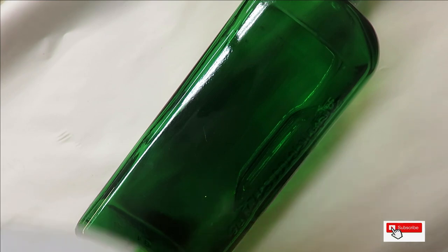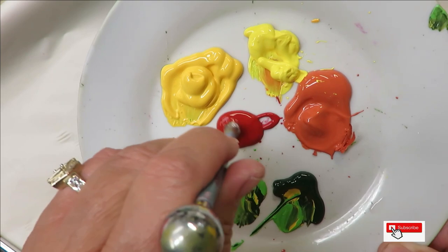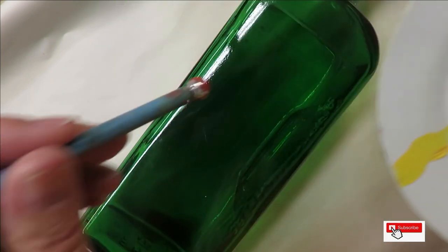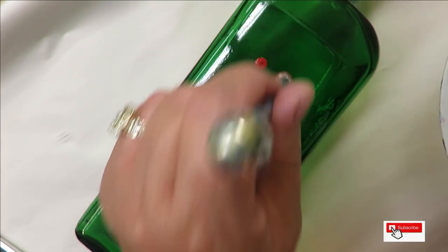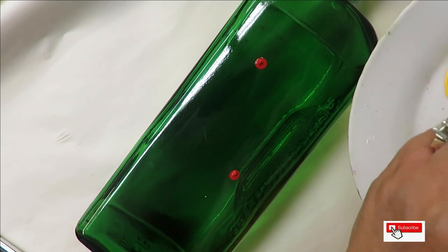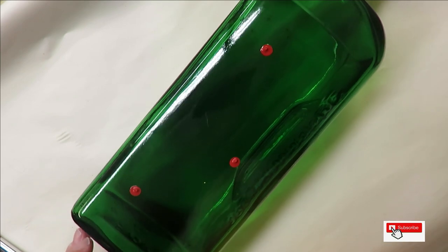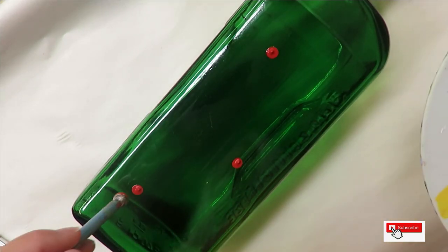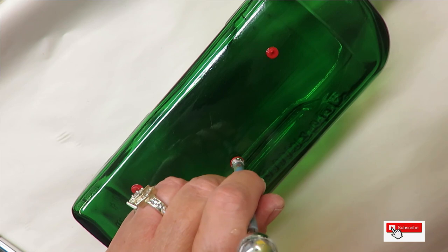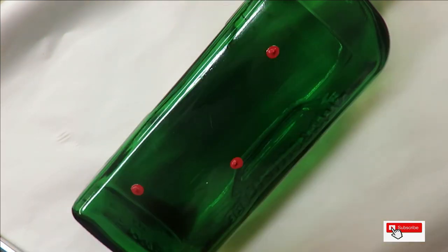I'm going to begin by using the small end of the clay ball maker — there's a large and a small end. I'm going to stick it into the engine red; this is going to be my center. Just quickly making a dot, not anything special, just making a dot.